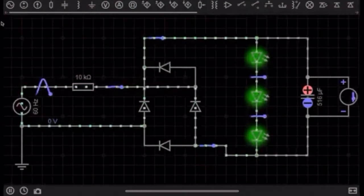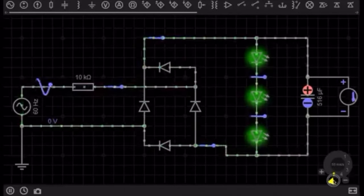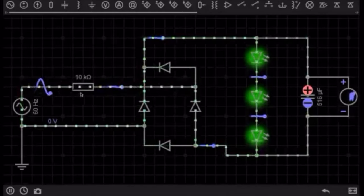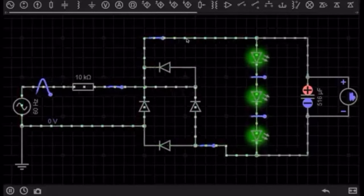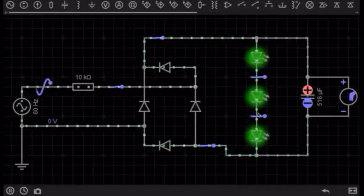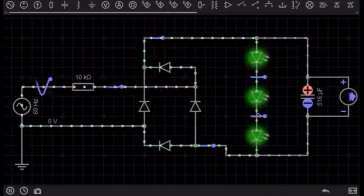What you are looking at here is basically a rectifier. What is a rectifier? What does it do? A rectifier will turn an AC power source - with a back and forth motion of electrons - into a DC power source where the electrons are moving forward in one direction only through the diodes. That is due to the magical wonders of diodes. This is one of the most useful ways of using diodes in any circuit, and you'll find them in pretty much every single circuit you look at.